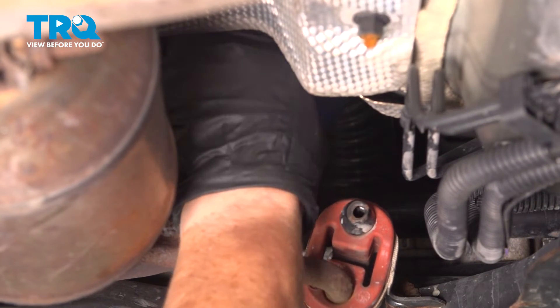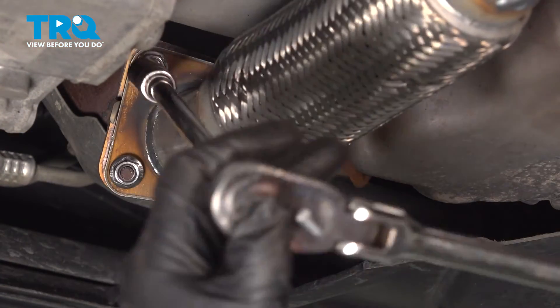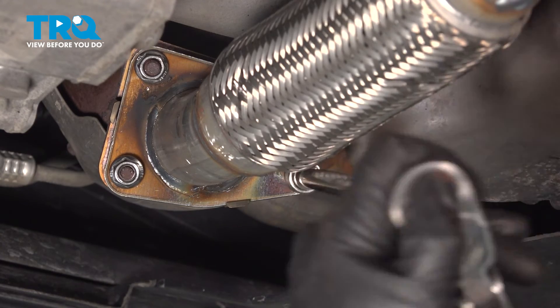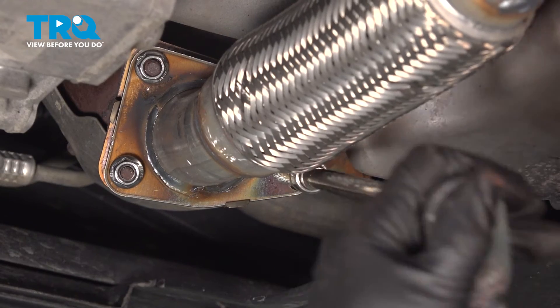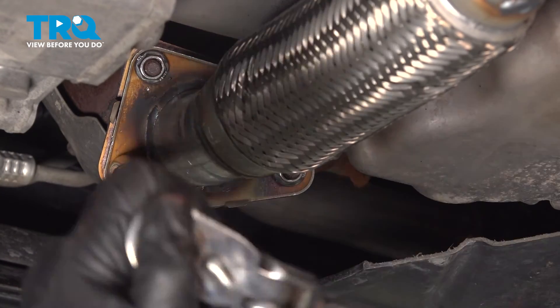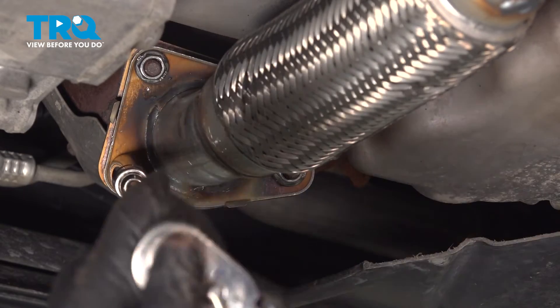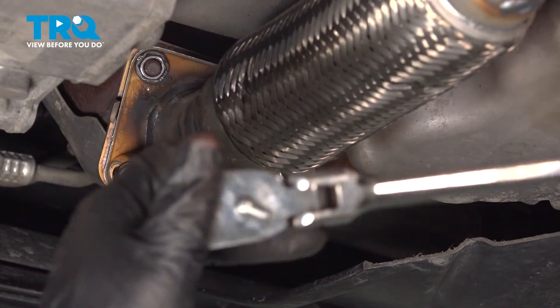I'm going to tighten the front three first before I tighten the back — 13 millimeter, snug them all three up before you really tighten them. As far as I'm concerned, I can't imagine that exhaust has a torque spec. I'm pretty sure it's as tight as you can get it by hand, not with a half-inch impact gun.